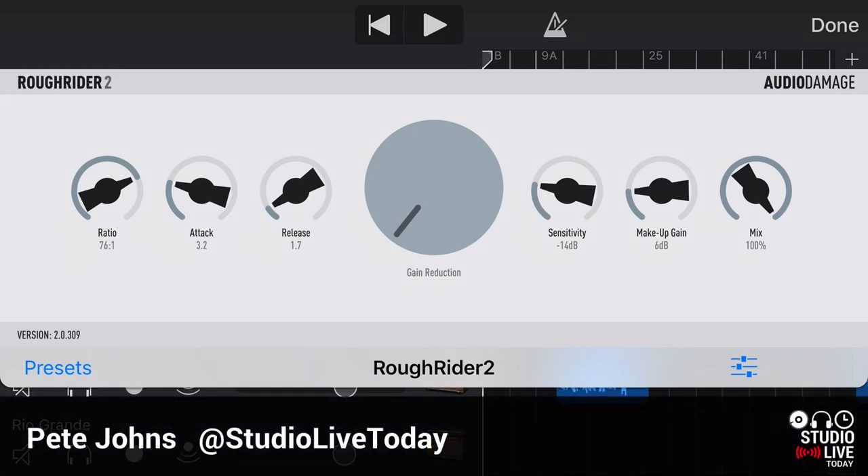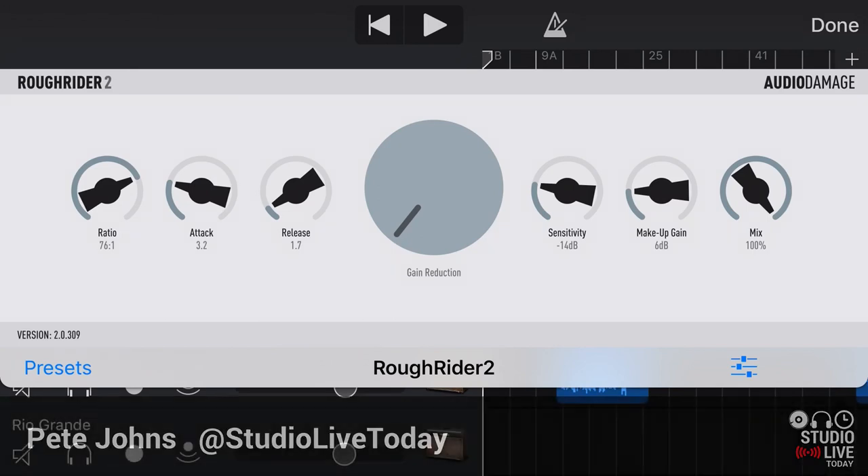Hi, my name is Pete, and this is Studio Live Today, where I help you create, record, and release your best music. Today I'm going to show you something very cool, because this is a free plugin by Audio Damage — a very cool plugin manufacturer.